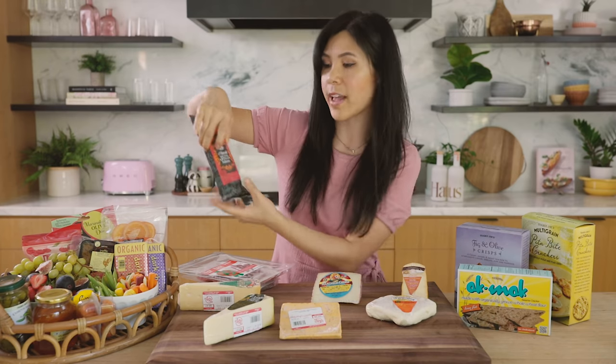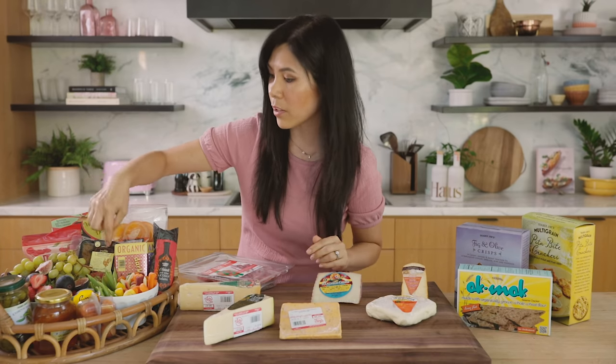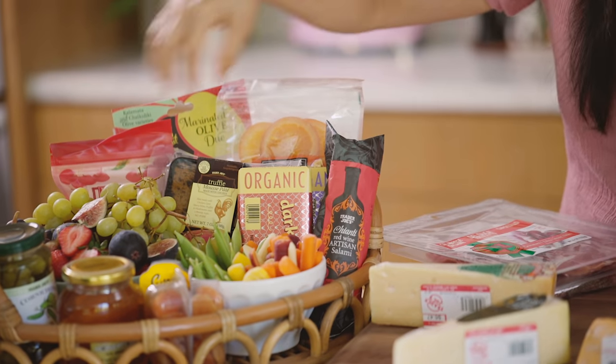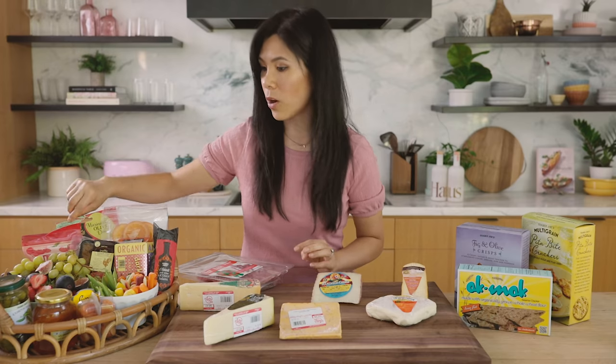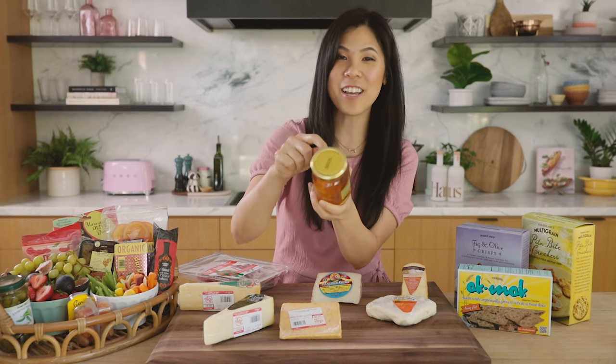And this red Chianti artisan salami. We have some chocolates, liver mousse, and dried fruits.